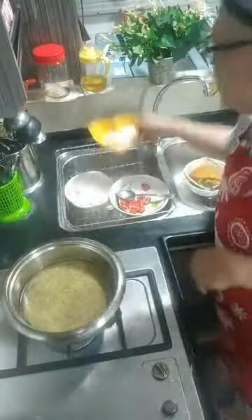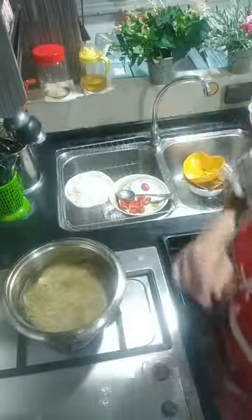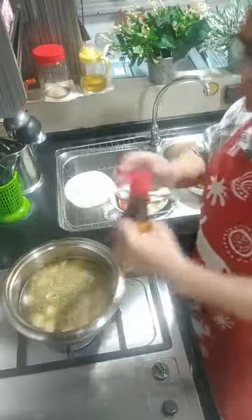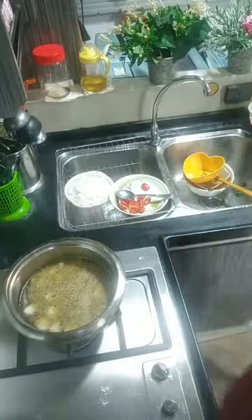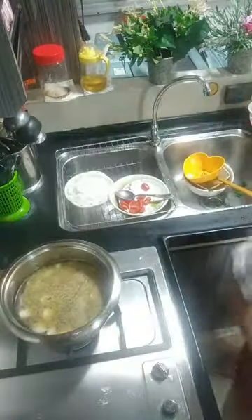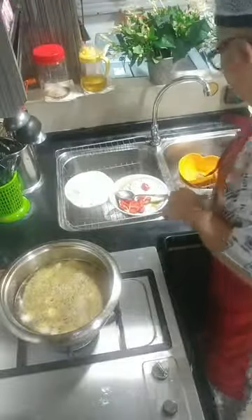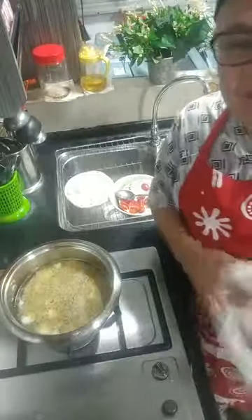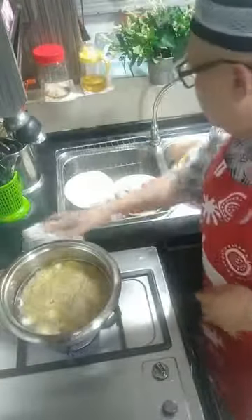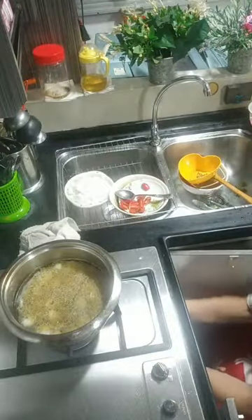Sekarang kita akan masukkan fishball dan telur burung. Kita akan masukkan. Sedap? Sedap, sedap, sedap! Saya titikkan sedikit minyak bijan. Bibik kuat digi dia! Sedap, enak, enak, enak! Senang aje — makanan sihat untuk ibu saya. Sekarang saya tunjukkan awak lah — saya ambil mangkuk. Wah kuat digi dia!